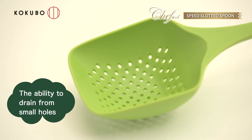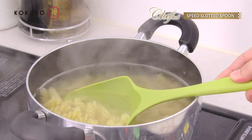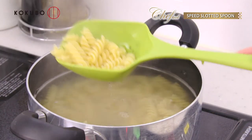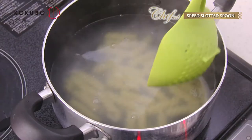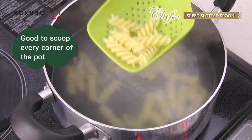The special feature is its ability to drain from small holes. Without throwing away the water, you can ladle out the food. The gradual square shape makes it easy to scoop the bottom of the pot.